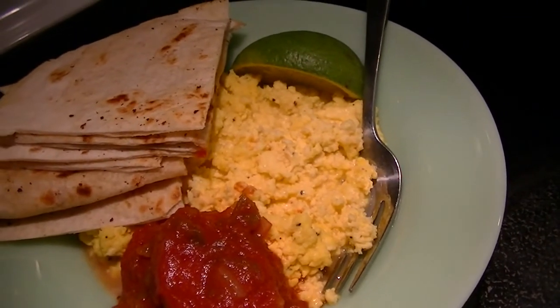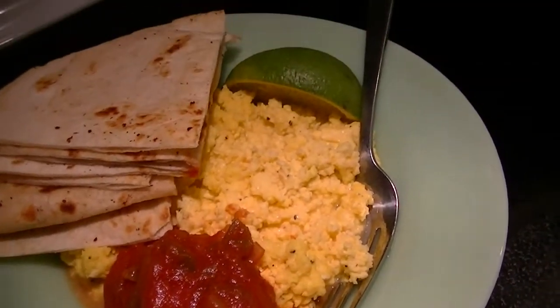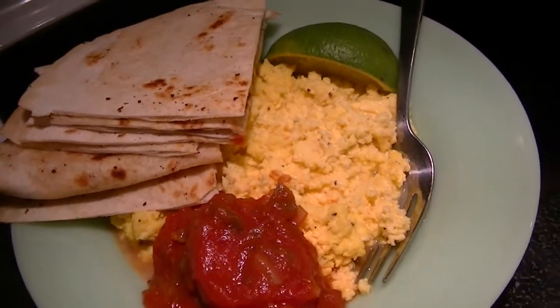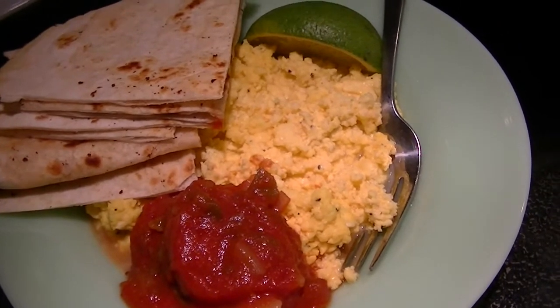So it's scrambled eggs with a little bit of mozzarella cheese, hot sauce, a little dash of water, salt, black pepper, salsa, lime, and some blistered flour tortillas. So I'm going to go enjoy this and get going with my day. Fuel for the fire.